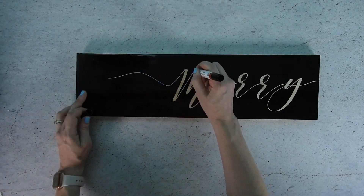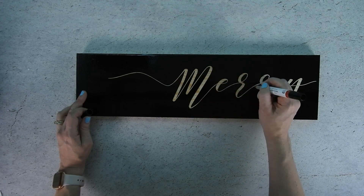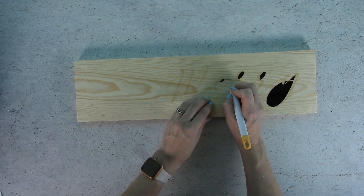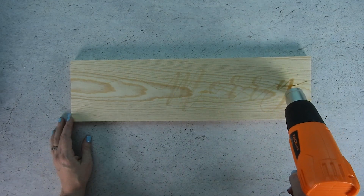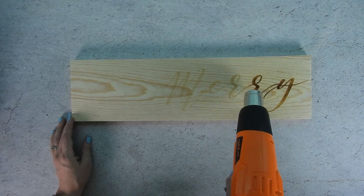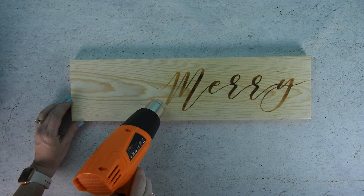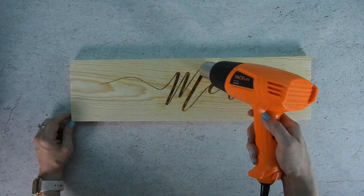The next thing we're going to do is trace over the design with a scorch marker. The fluid inside the marker is tinted just a little bit, so you should be able to see where you have traced. After you're finished tracing the entire design, you can pull off the vinyl stencil. Now for the fun part — grab your heat gun and start heating up the design. Like magic, the design will start to turn dark. Try not to hold the heat gun in one place for too long or it can burn the wood around the stencil design. You can go back and heat up any areas that need to be darker.